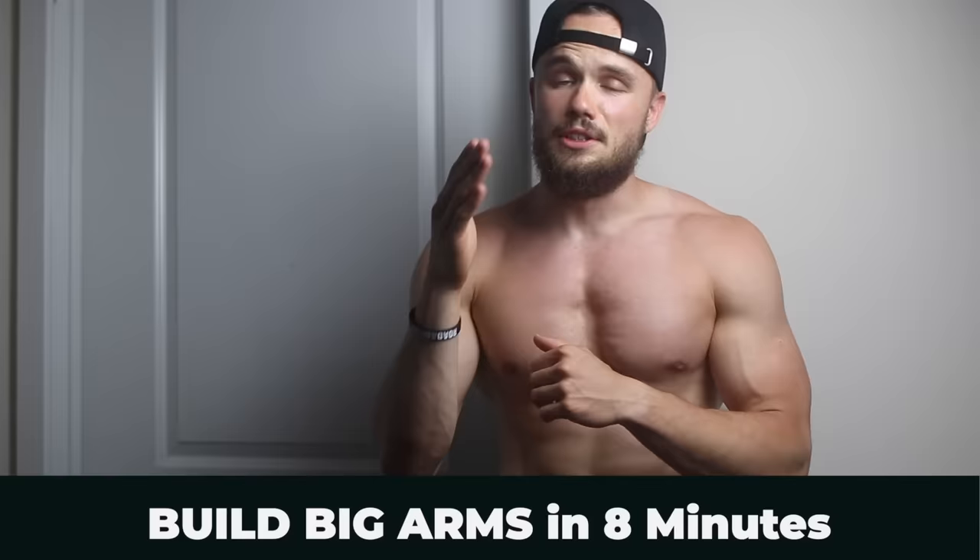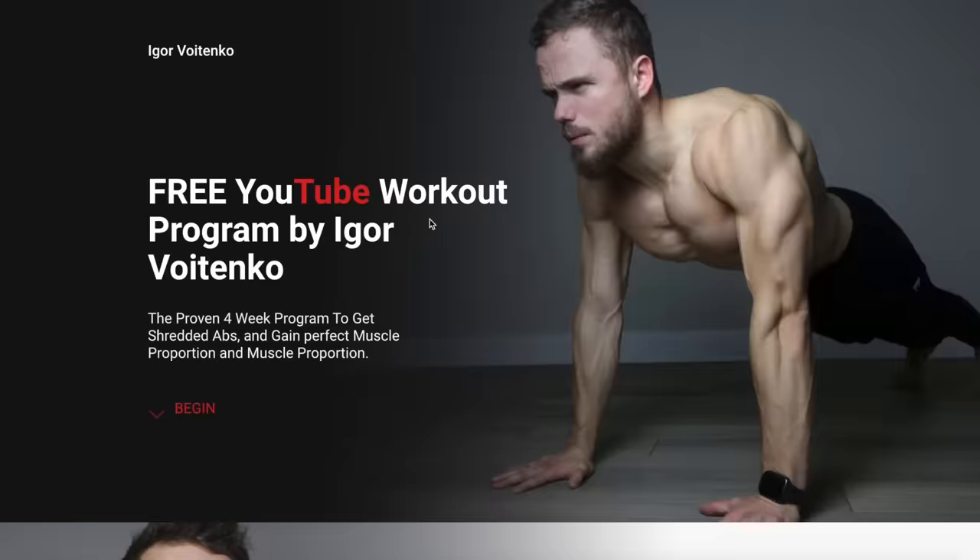What's up guys, it's Igor Otenko here and welcome to your favorite arm workout at home. Today in just 8 minutes we are going to hit our biceps and triceps at home. All you gonna need is a towel. We are going to do 8 exercises, 45 seconds work and 15 seconds rest. Just in case I wanna warn you that it will hurt, but try to go through all 8 exercises with me and at the end this pump will be worth it. This program is part of my 28 free home workout program that you can find on my website — link in the description. Make sure to follow it from day 1 and I guarantee you in 28 days your body will look completely different.